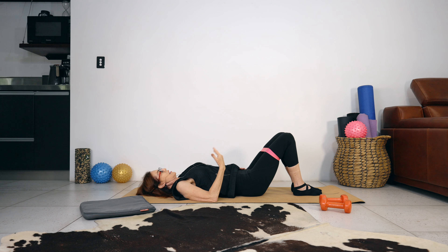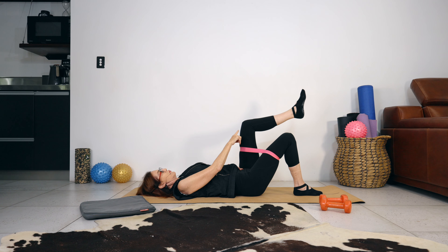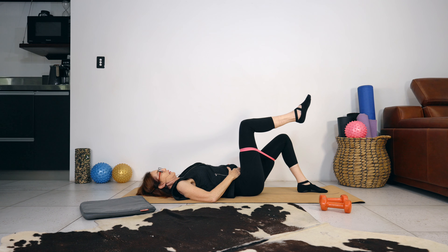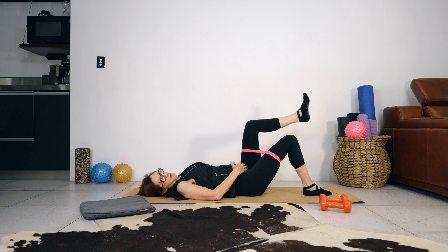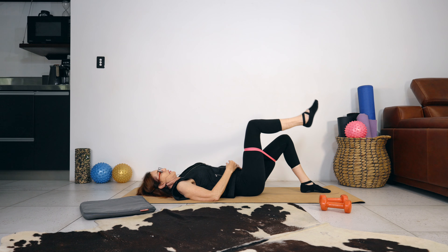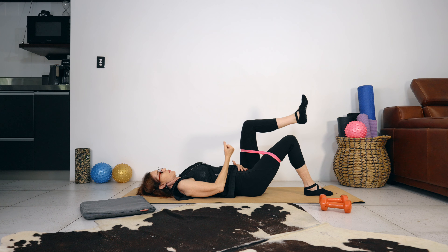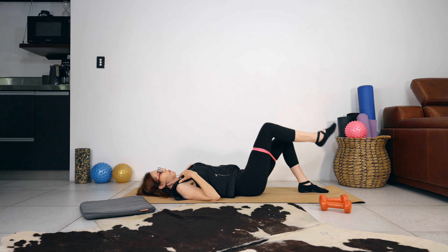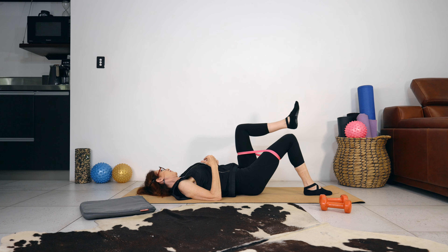Breathe in, and as you breathe out, lift the left leg into tabletop. Breathe in, lower. Breathe out, right leg. Work through this movement — your spine remains imprinted as you lift your leg. Contract your abdominals and keep your body weight centered as opposed to going from side to side.